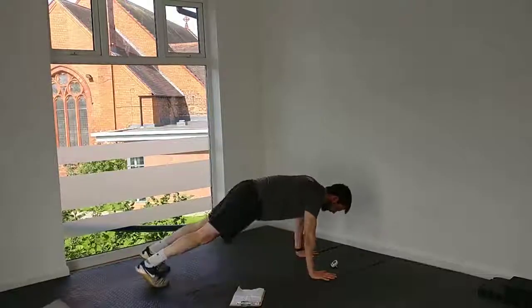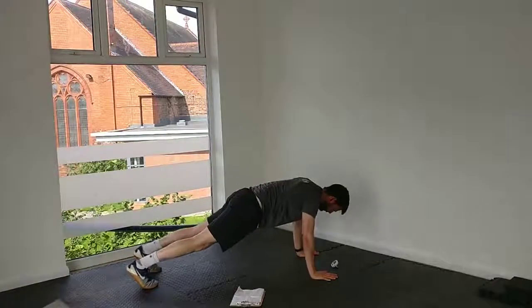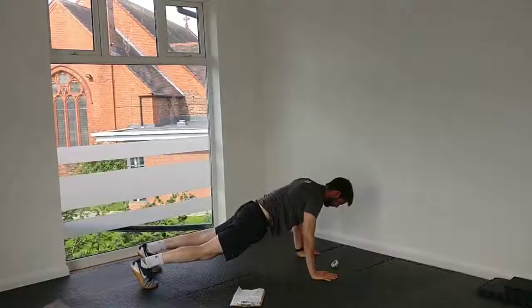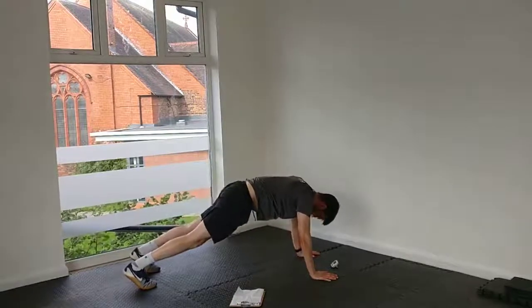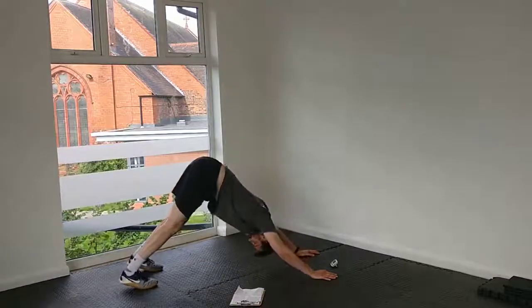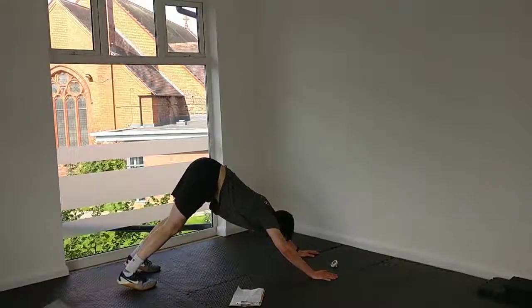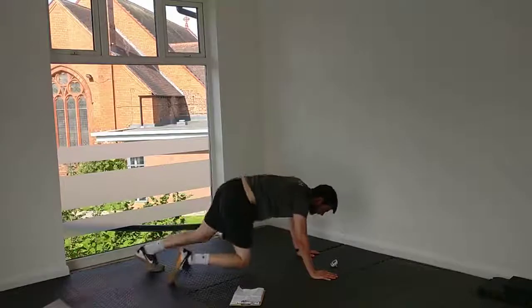Press-up position — hips coming up nice and slow, dropping back down again. Off we go. Slowly up, slowly back down. Work through every bit of the range of motion. That's 30 seconds. Nice stretch for the calves and hamstrings as well. And 45, good.